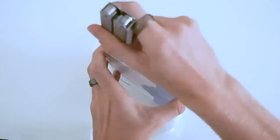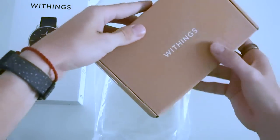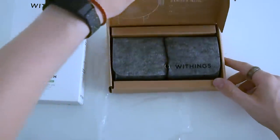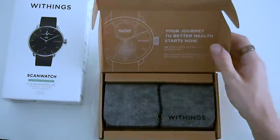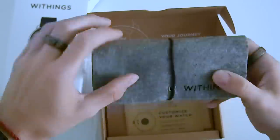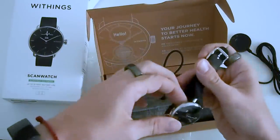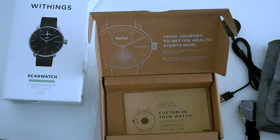I'll keep the unboxing brief because I don't like really long unboxing videos, but I do think it's useful to know what you get before you buy it. Within the main box we have a brown box that contains everything, and when we open it there's a gray pouch inside. There's a nice elastic band keeping it all snug, and inside the gray pouch we have the watch and the charger. The watch looks very similar to other Withings products but I really like the design.